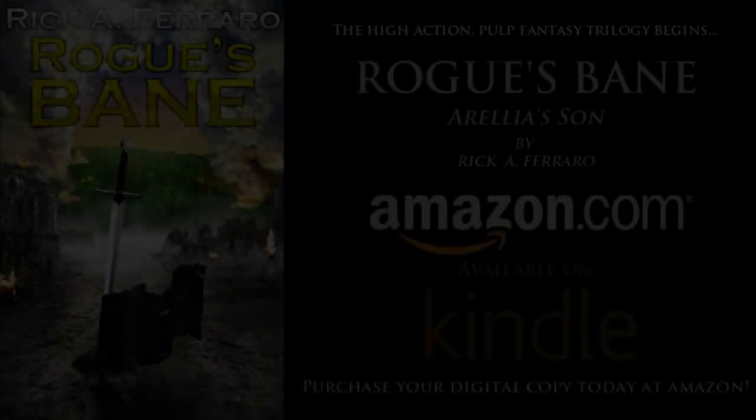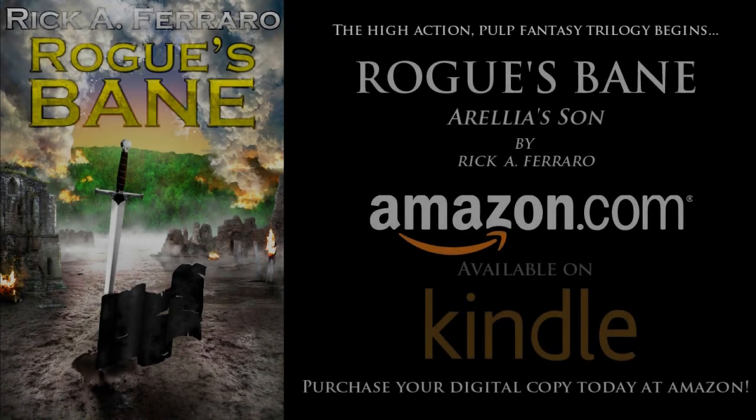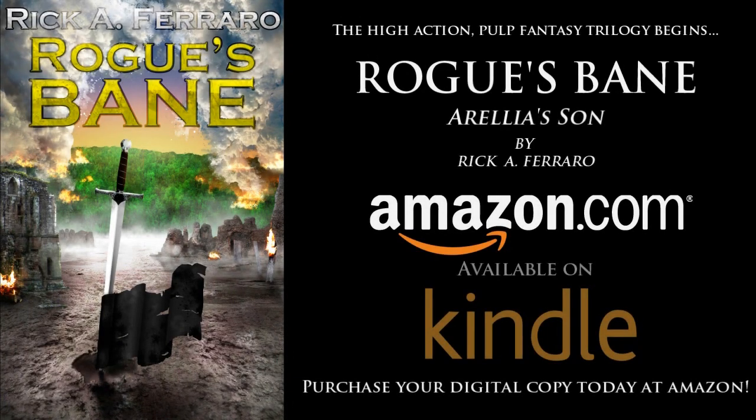The High Action Pulp Fantasy Trilogy begins. Rogue's Bane by Rick A. Ferraro. Now available on Amazon.com and all Kindle enabled devices. Buy your copy today.